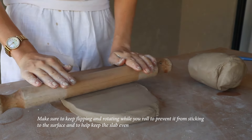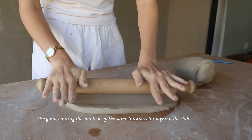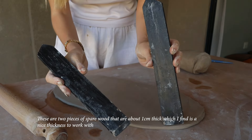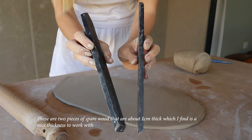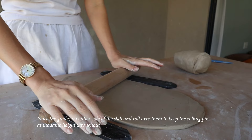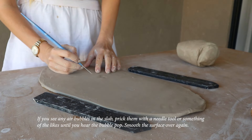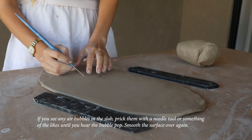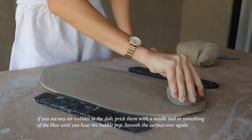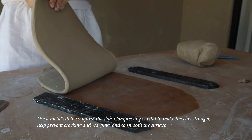Start by flattening the clay and slowly roll it into a slab. Make sure to keep flipping and rotating while you roll to prevent it from sticking to the surface and to help keep the slab even. Use guides during the end to keep the same thickness throughout — these are two pieces of spare wood about one centimeter thick. Place them on either side and roll over them to keep the rolling pin at the same height. If you see any air bubbles in the slab, prick them with a needle tool until you hear the bubble pop.